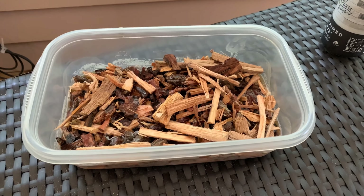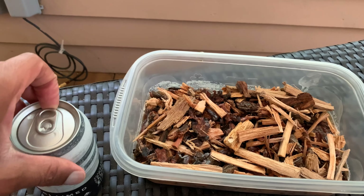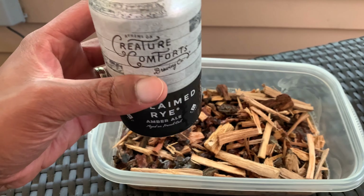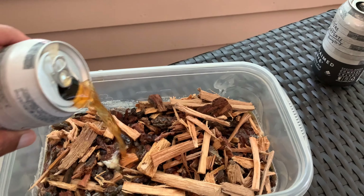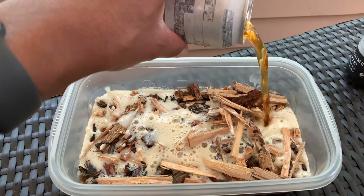Alright everybody, it's been 48 hours and we are ready to get this salmon smoked. I'm going to use some hickory chips that I bought from Ace Hardware. I have already placed one beer into the wood chips and I'm going to open up another one here so you all can see. This is Reclaimed Rye Amber Ale by Creature Comforts — it's a dark amber beer, they age it in French oak barrels. So we're going to make sure that we get these chips nice and covered.